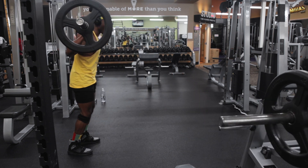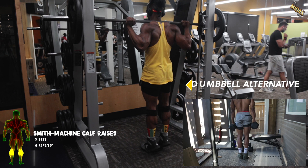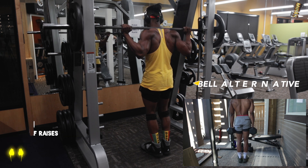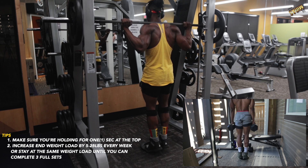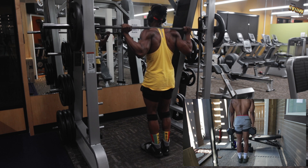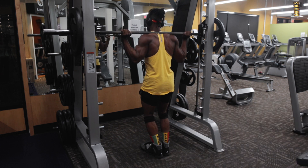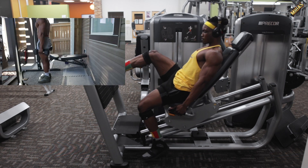Number three focuses on your calves: smith machine calf raises. You can also do this with just dumbbells — place a plate in front of you, keep your toes together, and try to get a one-second squeeze at the top of every lift. This is a balance-intensive workout, so focus on keeping your toes on that plate. Complete full three sets and don't forget to go up in weight as you improve.